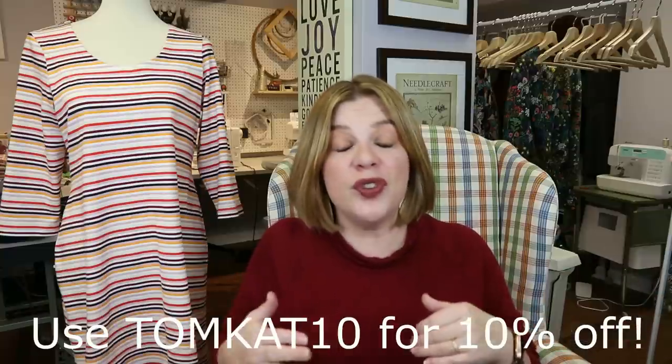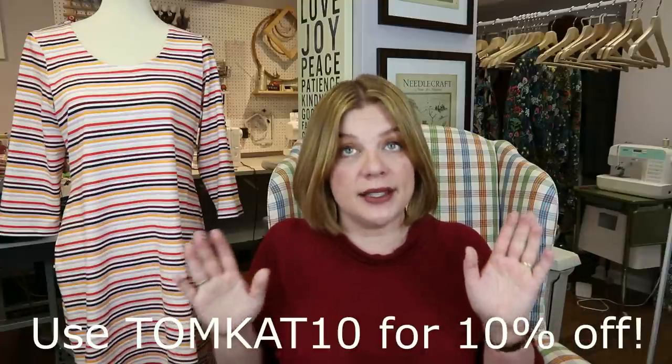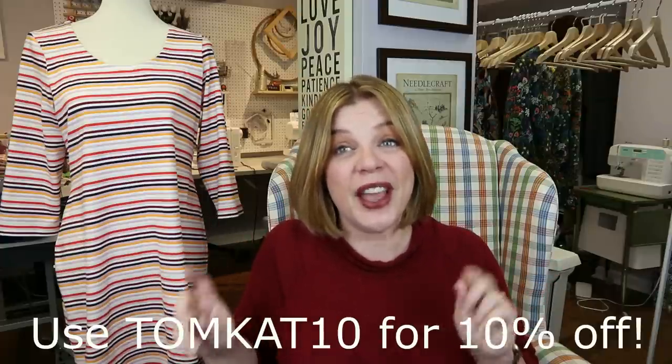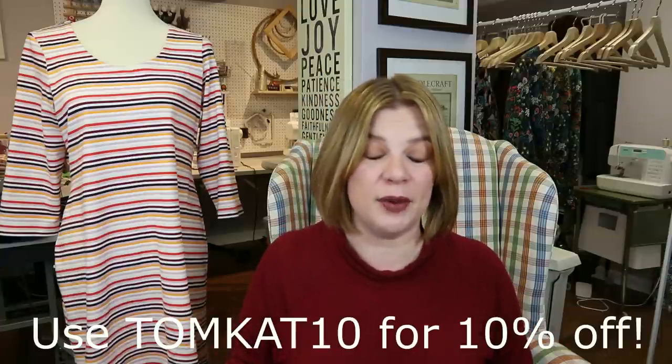As a reminder, this is today's Feature Friday pattern, which means it's $5 today only — today is the 10th of December 2021. It will be on sale the rest of the weekend, but only $5 today. I have a coupon code that gives you an extra 10% off: use the code Tomcat, and this is good for any Love Notions patterns including sale prices. If you've already purchased this pattern in the old format, just go to your downloads and the new pattern is already in there for you — you don't have to repurchase anything.